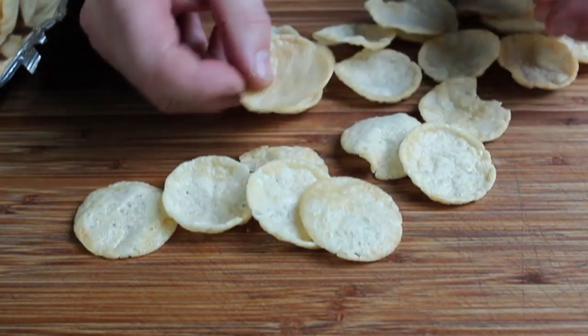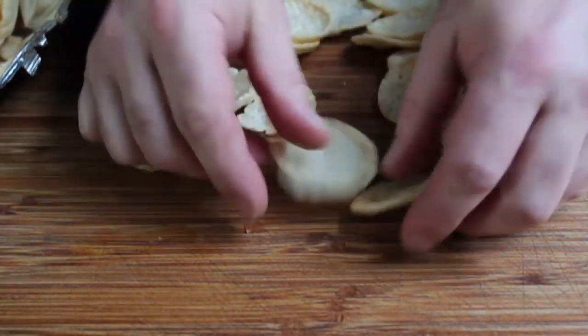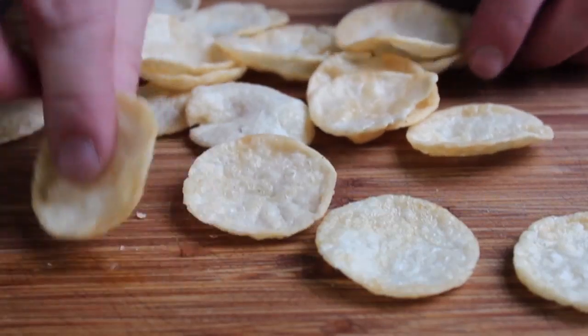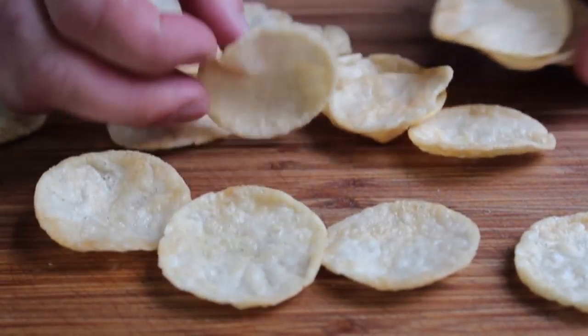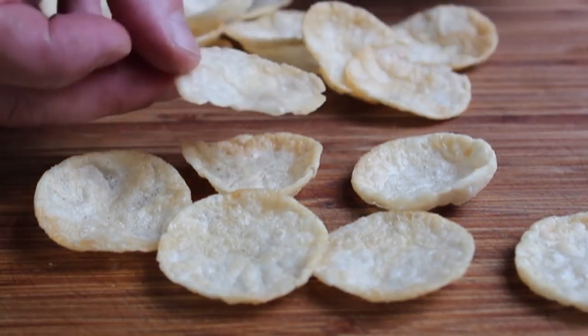You can definitely use regular potato chips — I've done so many times. But because of how these are made and because they're kind of puffed, they've got a little bit of air inside, which makes them a little lighter, a little less salty. And the other nice thing is almost all of these are going to be usable. Of course, you're going to go through and do a little quality control. I mean, that one's not good enough.